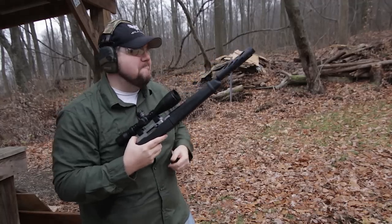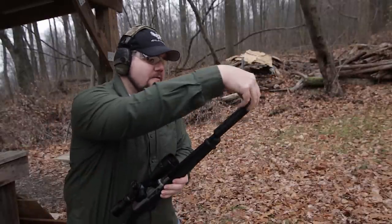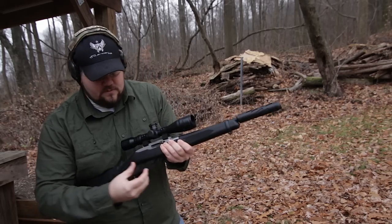Let's put a can on here. So this is my .22 Sparrow from Silencer Co. Let's get her mounted up and get a fresh mag in this gun and show you how you're supposed to use it.